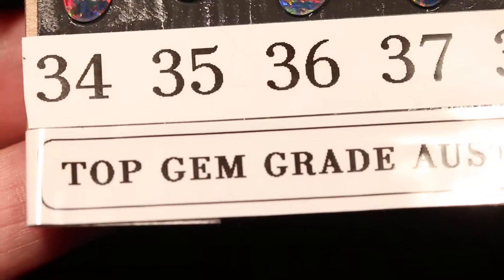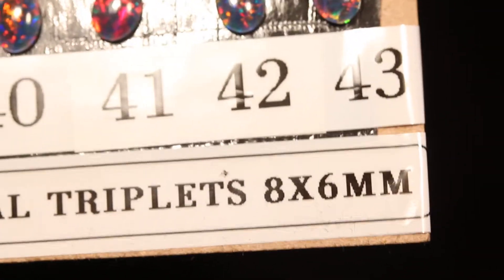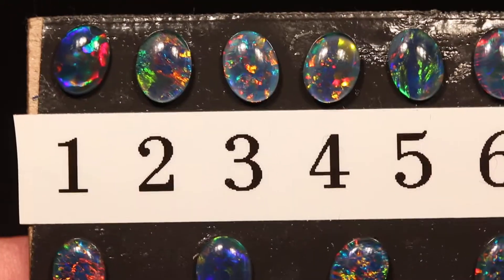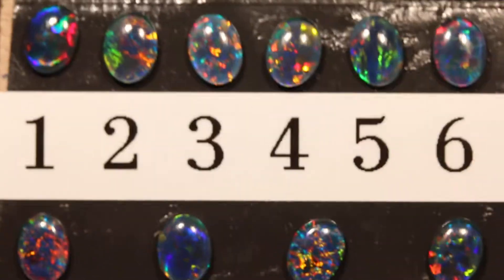In this video I want to show you my top rare gem grade Australian opal triplets in the eight by six millimeter size. I'm just going to run across them so that you can see the opal and the number.